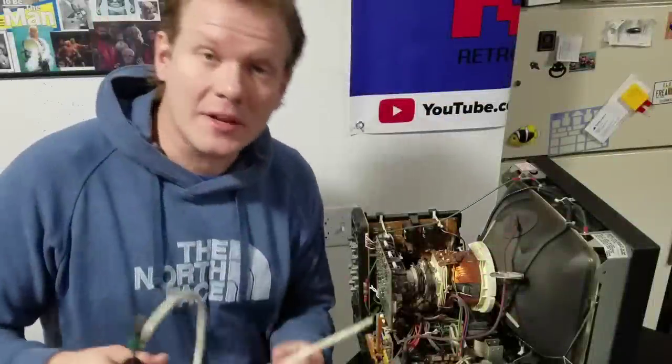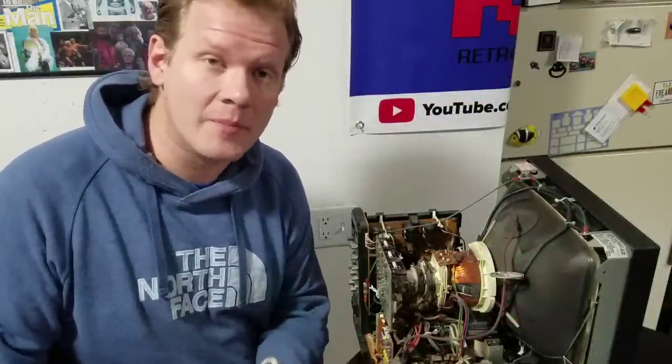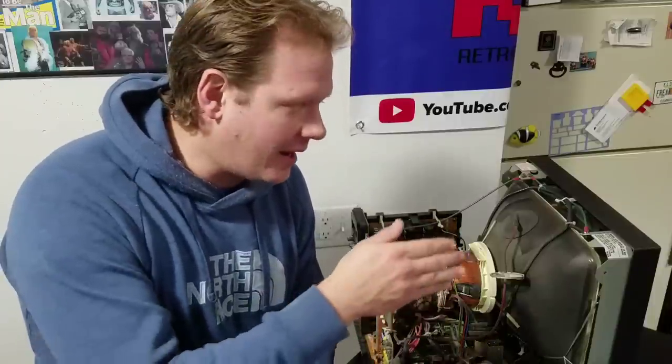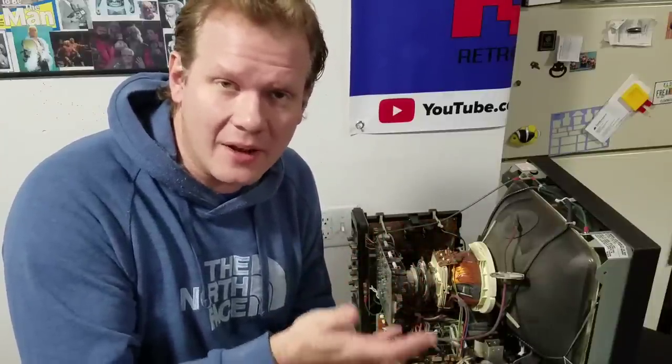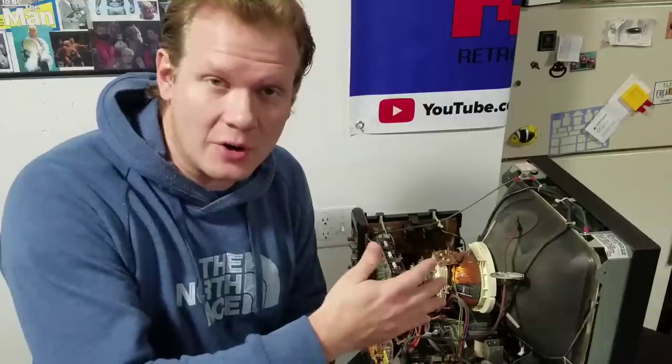But first we're going to get in here, discharge it and go through some procedures. The first thing we need to do is discharge the monitor. I've already made sure that it's not plugged in and it's not been powered up for over a day. So there's a chance there's not even any electricity still built up in it, but either way we're going to do a discharge and be safe.